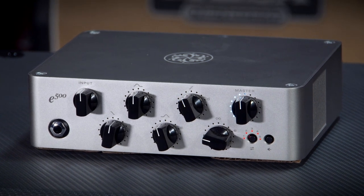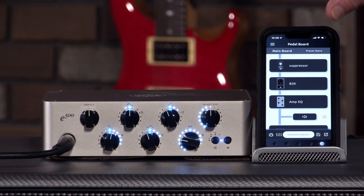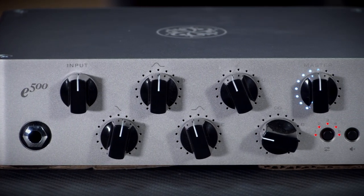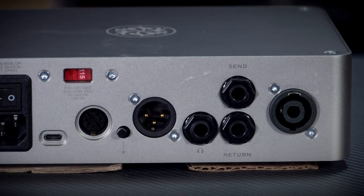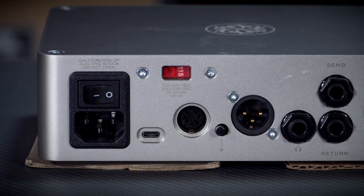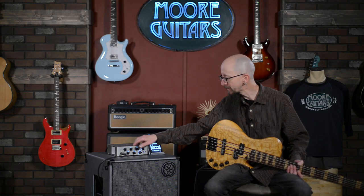This is based on an app, and lots of their effects, amplifiers, preamps, and compressors are all packed into one tiny little box. It has all the features and functions that you want: an effects loop, a DI out, and you can run this straight into your digital board using a USB out on the back. Just tons of options to get the sound out of this particular unit.